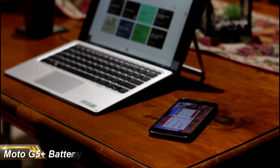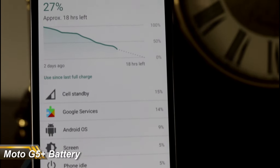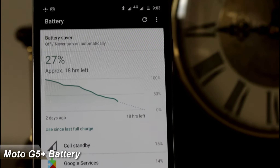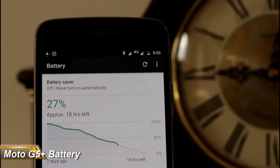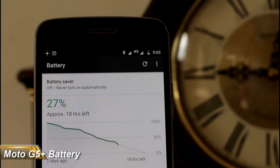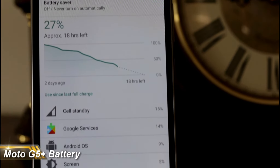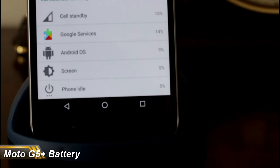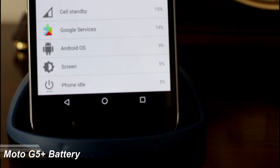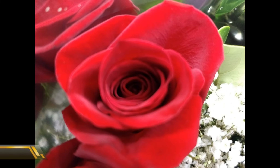Now let's not skip over the battery. I could certainly get two days out of it when using it as a work phone. Turbo charging worked really well — plug it in for about 30 to 45 minutes and your phone is charged. So 45 minutes to an hour of charging will get you two days worth of phone use. I'm pretty happy just to get one full day out of a phone, so getting two days has me cheering.